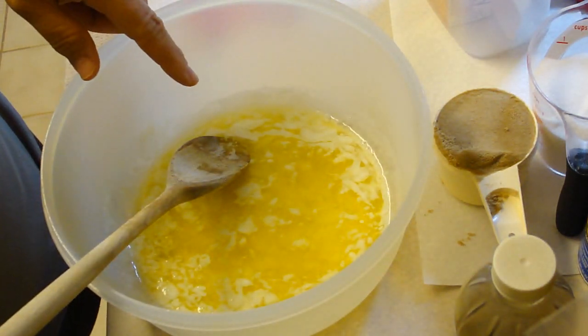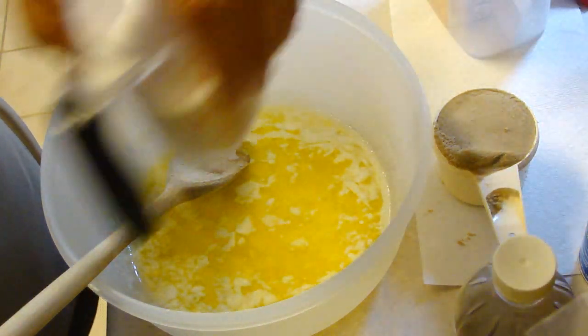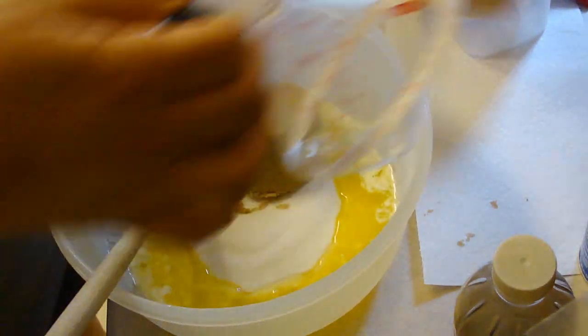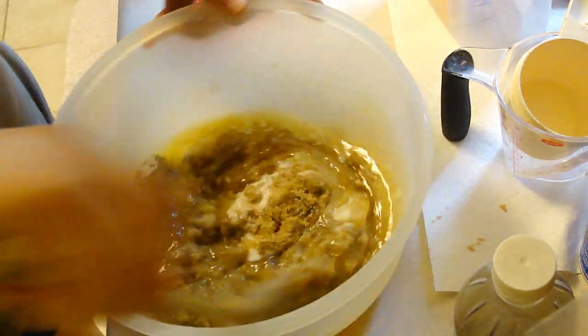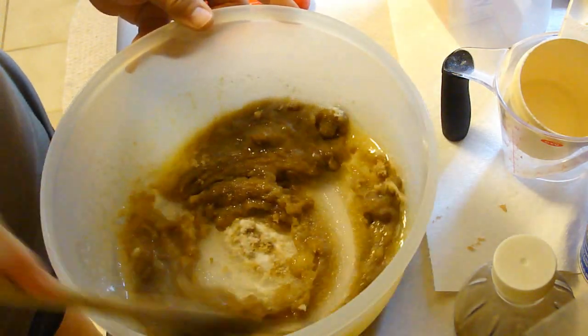So what we're gonna start with is 1 cup of melted butter, 3/4 cup of white sugar, and 3/4 cup of brown sugar, and we're gonna go ahead and mix that all up nice and good, and then we're gonna add in a few more wonderful ingredients.